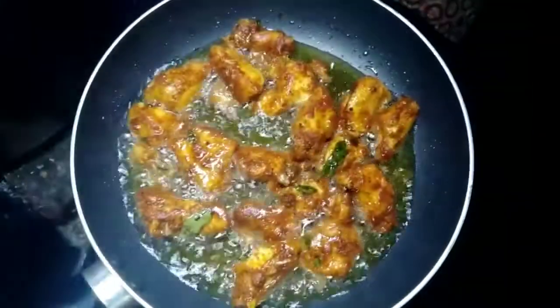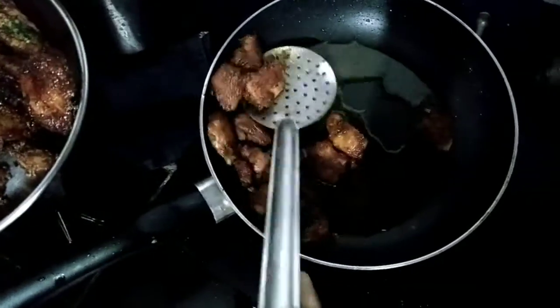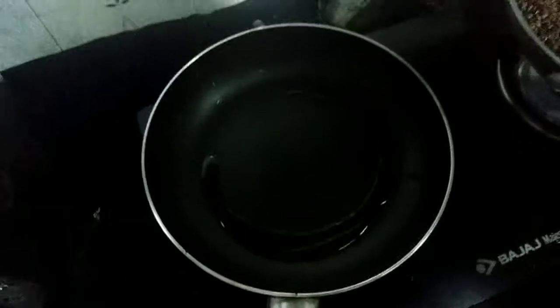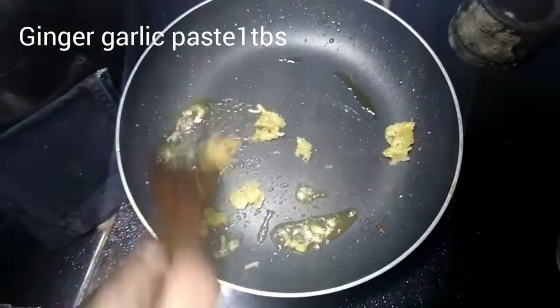It's crispy, it's very crispy. We're going to fry the chicken. I'm going to add a sauce here. I'm going to put a little oil in the pan. After that, let's stir in half a tablespoon of ginger garlic paste.